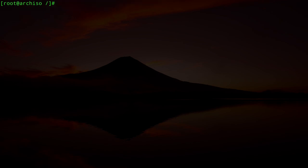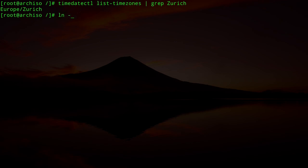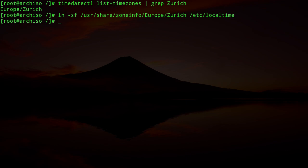Now some housekeeping. To find your timezone, type `timedatectl list-timezones | grep Zurich`. Set it with: `ln -sf /usr/share/zoneinfo/Europe/Zurich /etc/localtime`. Then synchronize the hardware clock to the system clock: `hwclock --systohc`.